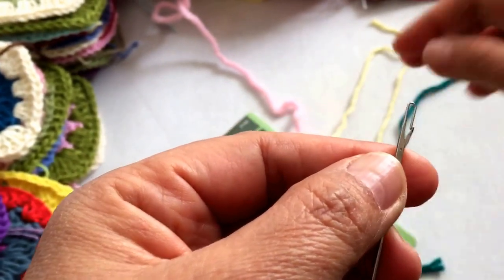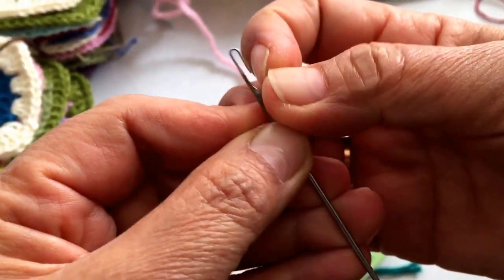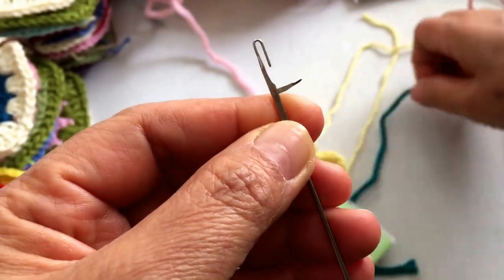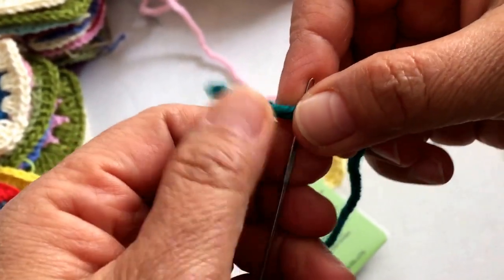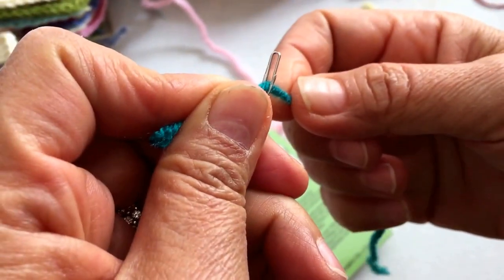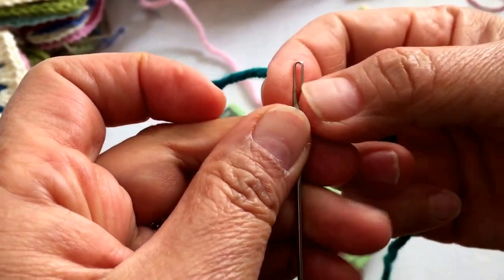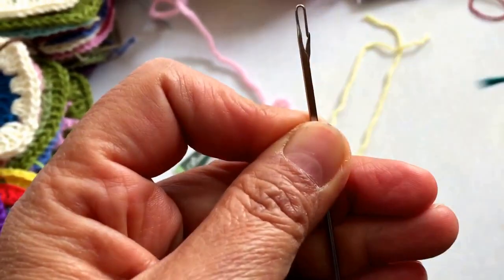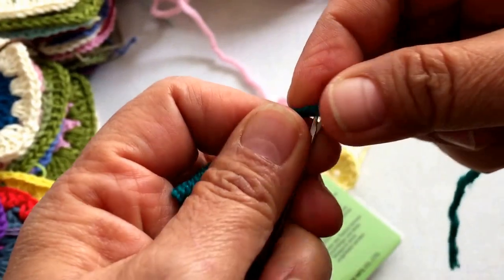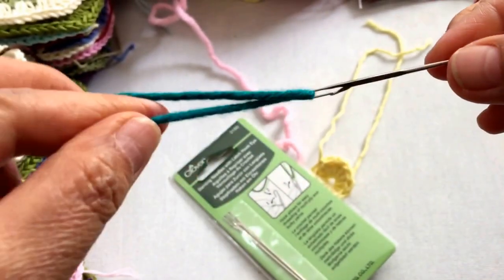It's like this — you can open the latch like that, insert the yarn, and close it again. But what I also found out is you don't really have to open the latch. You just slide your yarn in. And there you are.